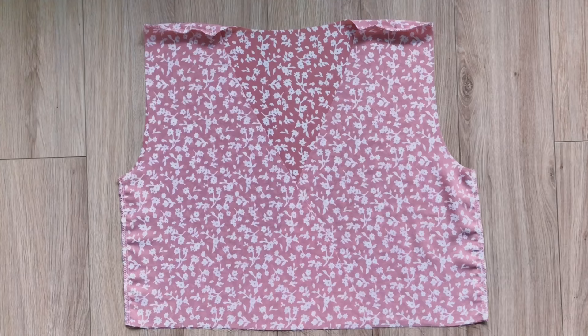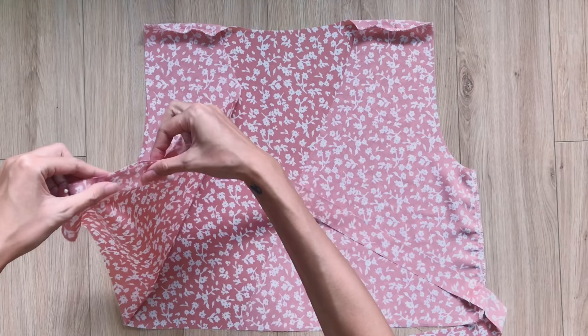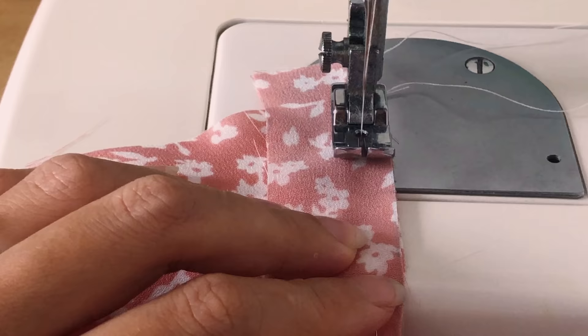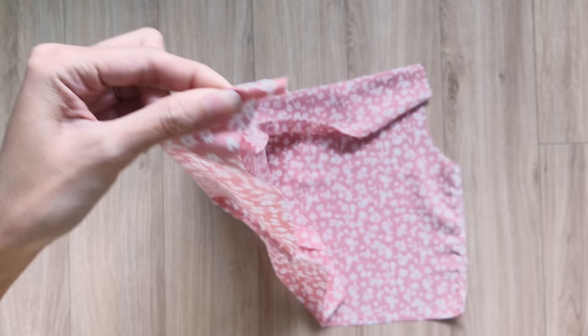To make the neckline of the dress, I cut a long rectangle with 3cm width and around 114cm length, which is 3 times the length of the top pattern. I connect one long edge of the rectangle to the neck and make the first seam. After that, I fold the other long edge inside 1cm, then keep folding it over the first seam and make the second seam.